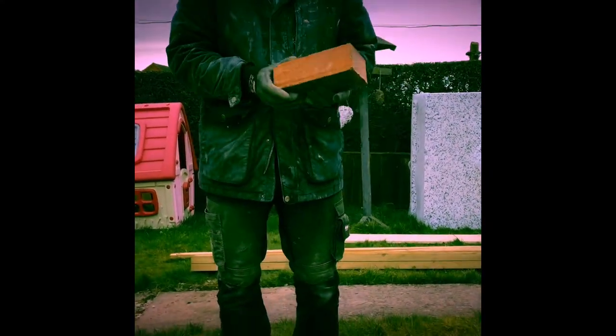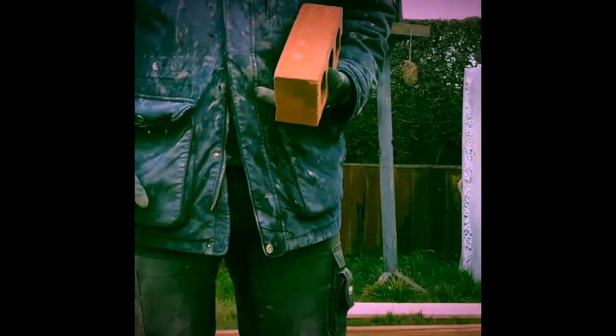Hello, today I'm going to show you how to safely and successfully break a house brick into two perfect halves.